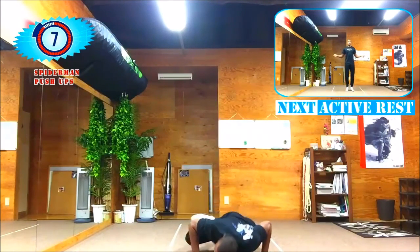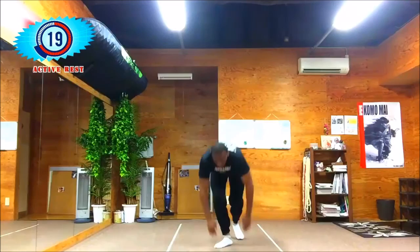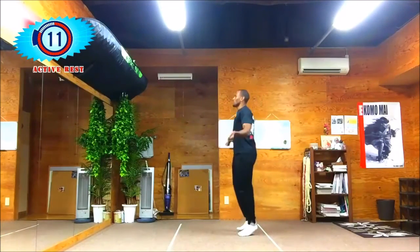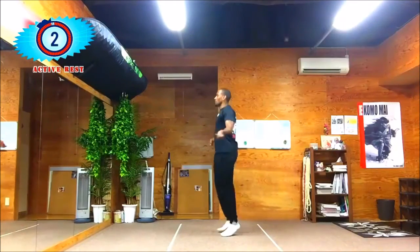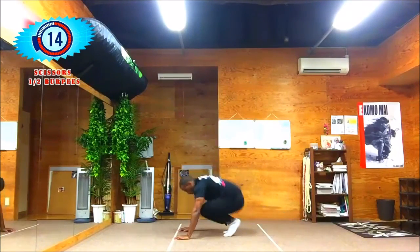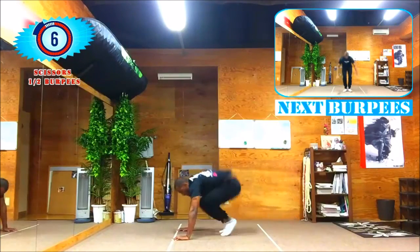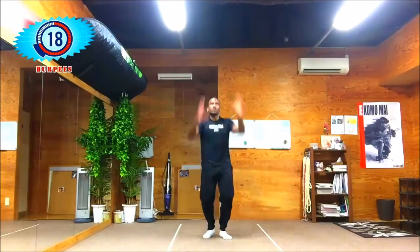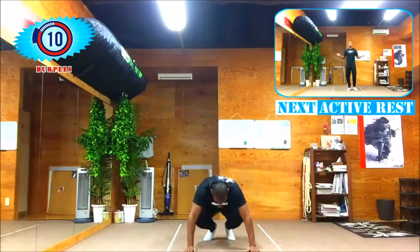Ten more seconds to go — active rest coming up shortly. Alright guys, I've got one more pair of exercises to go and then we're done with set two. This is a quick, intense workout. Scissors half burpees again — kick back, apart, together, kick straight up. Keep it up. Full burpees coming up right after in five — two, one — get off the floor, jump up, kick back, up again. Continue for 20 seconds.